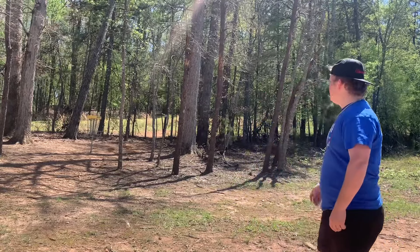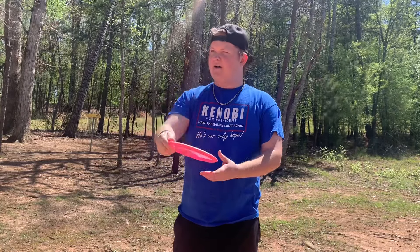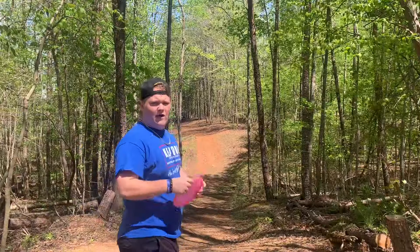Yeah, this disc is not made for this hole. It's like almost through... throw it up and like... after a prayer... I don't know what I'm doing there throwing it. It's like a hyzer into a right-to-left.